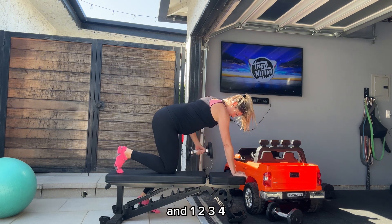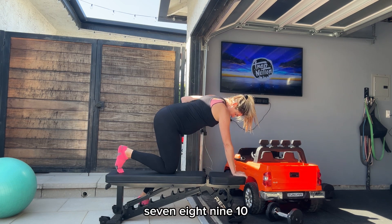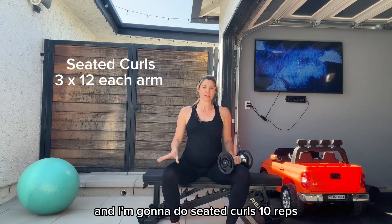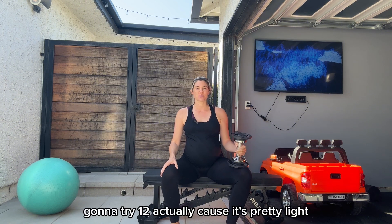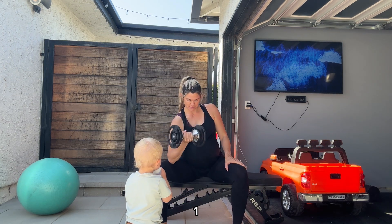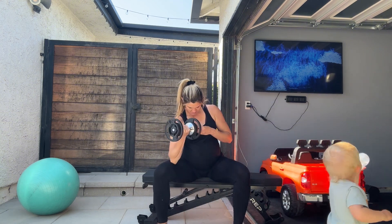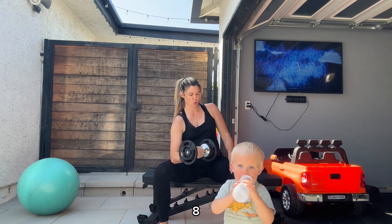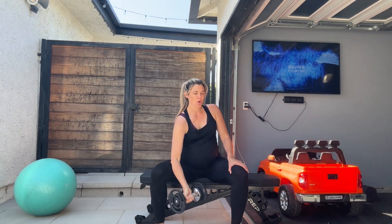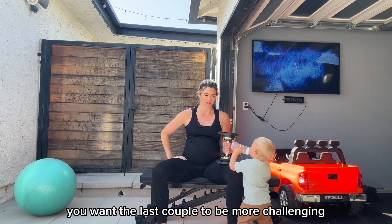I'm going to do seated curls, ten reps — I'm going to try twelve actually, this is pretty light. Twelve reps, three times. One, two, three, four, five, six, seven, eight, nine, ten, eleven, twelve. The last two I was feeling it. If it's a little bit light, go ahead and do more — you want the last couple to be more challenging.